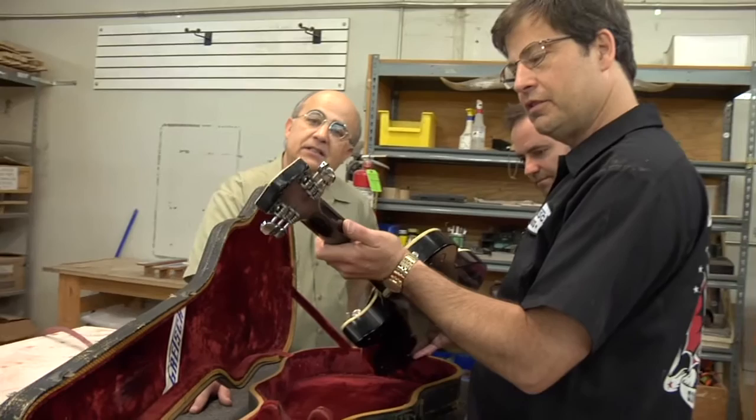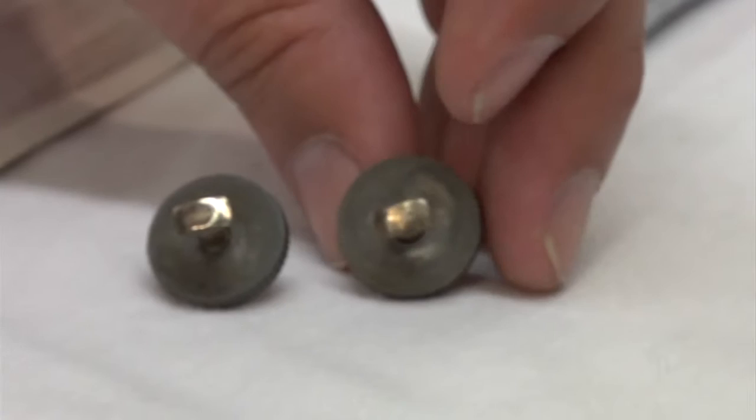The original guitar we had in our possession for three days, and we were very fortunate to have it for that long. We were able to take detailed measurements and drawings of the bridge, the thumb wheels, and the posts.